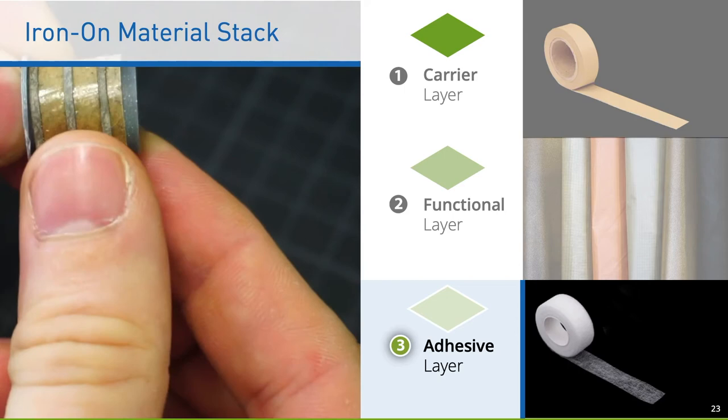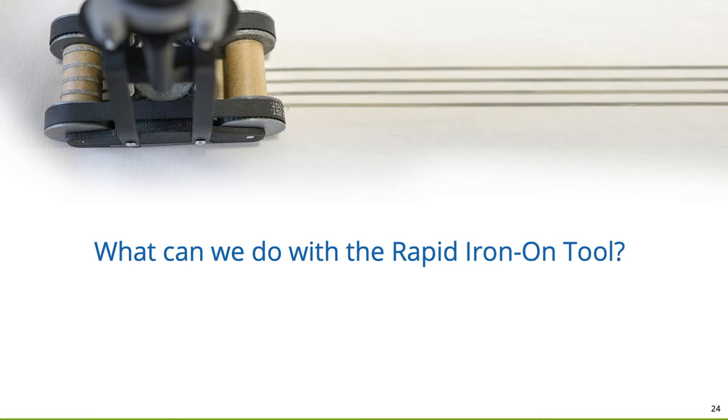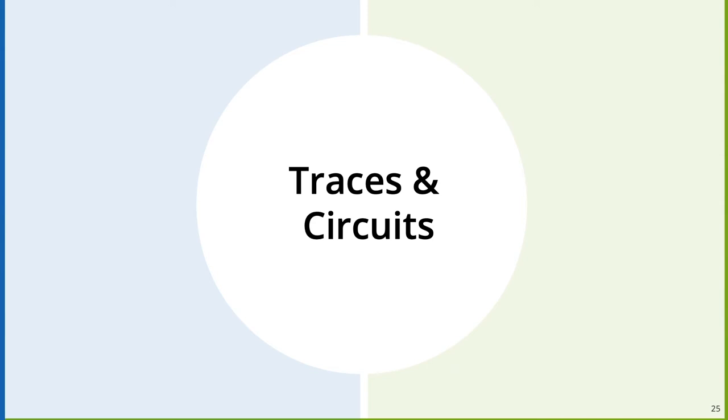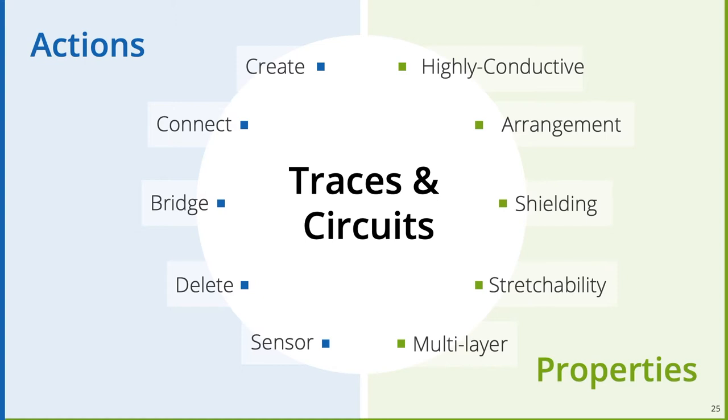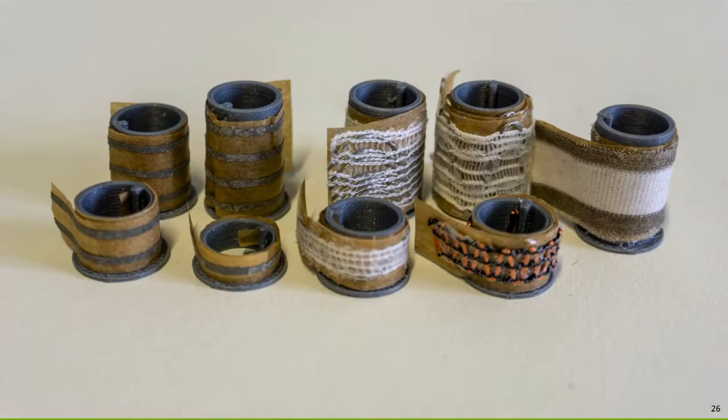Let us start by looking at the fabrication of traces and circuits. Working with traces and circuits had to support multiple actions including creating, connecting, bridging, or deleting traces. On the other side, they require special properties like good connectivity, easy arrangement, special shielding, stretchable and multi-layer properties. Let us see how we can tackle these challenges with the Rapid Iron-On approach. We fabricated different trace spools including standard traces as well as stretchable ones in different sizes.